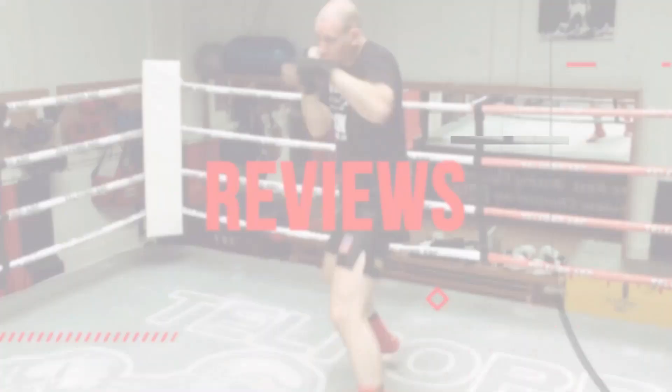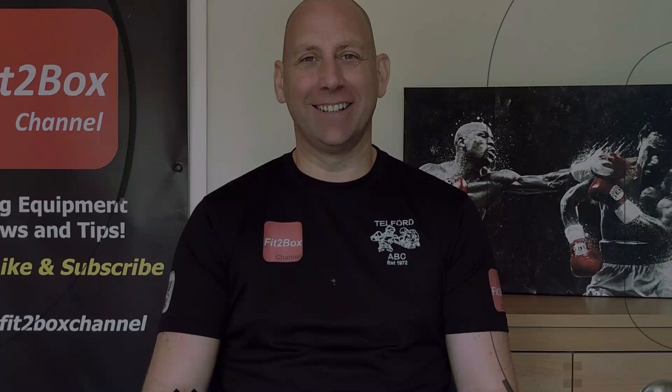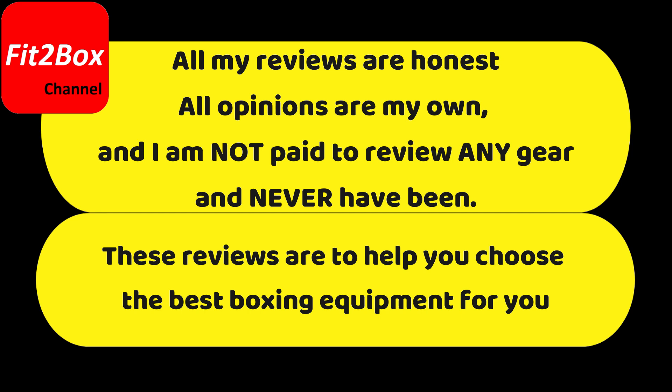Today I've got an unboxing of some of the latest Fly Boxing gear. Hello and welcome to Fit2Box channel. I'm Simon, full-time boxing coach, and here on Fit2Box channel I bring you all things boxing equipment. Today is an exciting day because there's a new launch of Fly Boxing gear and some items in their range, and I have got some today.